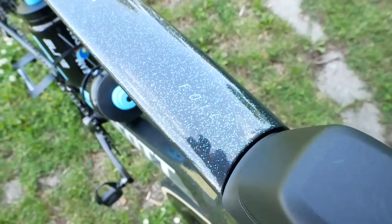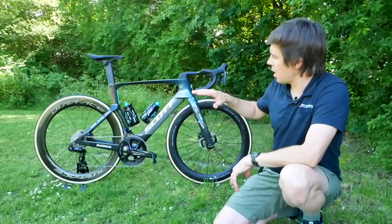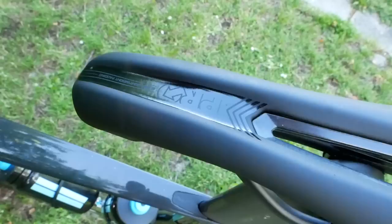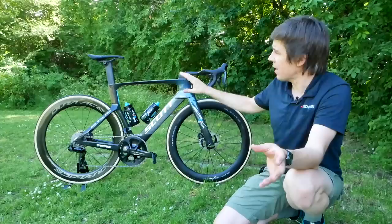As for the geometry, reach is slightly shorter — roughly about 10 millimeters shorter than the Addict — but stack is exactly the same. As for the numbers Scott is throwing about regarding the improvements on this bike over the old model, well, they say it's 21% faster, 9% lighter, and 10% more comfortable.